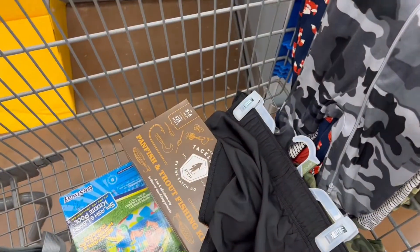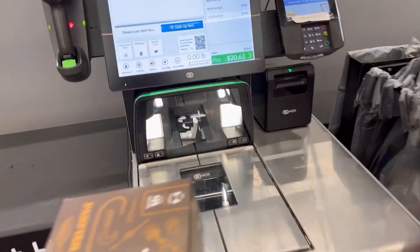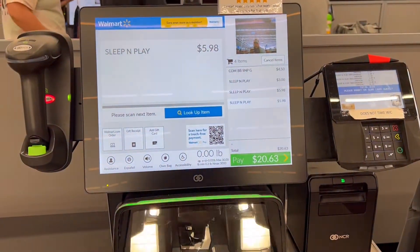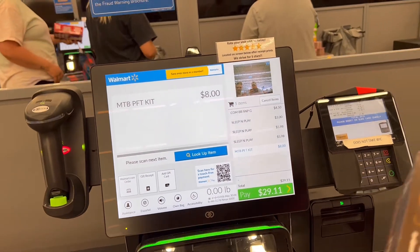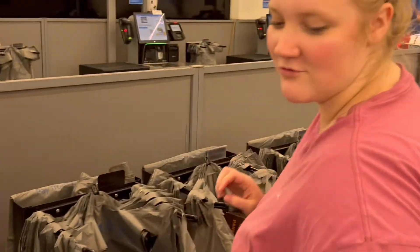I'm just curious if this is actually eight dollars. Let's see... I told you it was eight dollars!